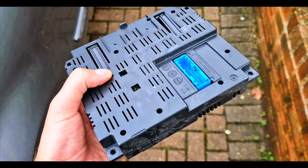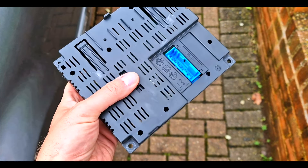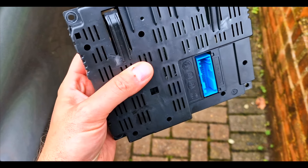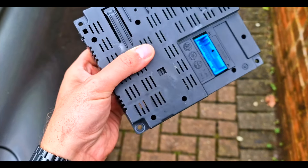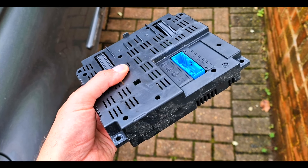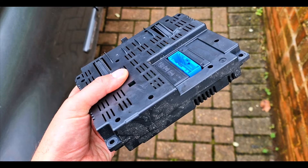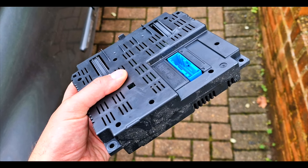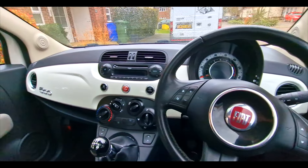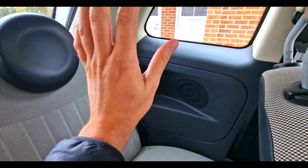There are companies on eBay — if you search for it they'll be able to repair it for about 95 to 100 pounds. I'm not 100% sure what they do exactly, but it's possible it needs cleaning. Wait about a week and you'll get it back, then simply reattach it back to the car again. I'll show you when it's all back in and when you can test it.